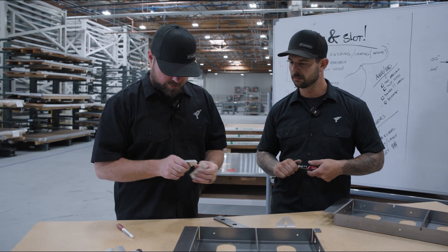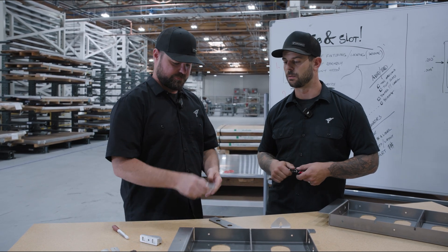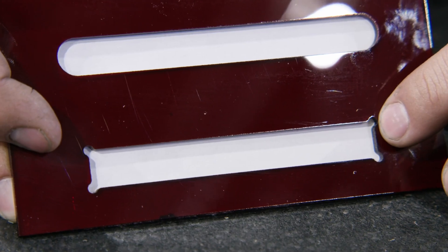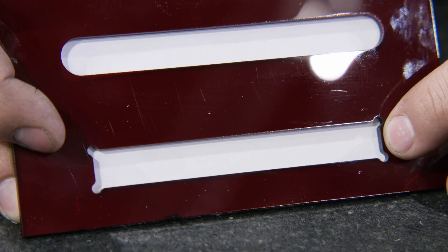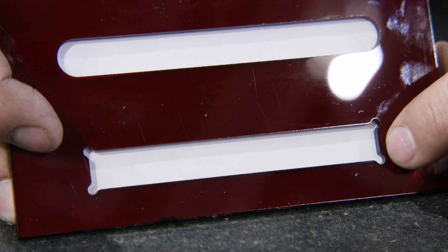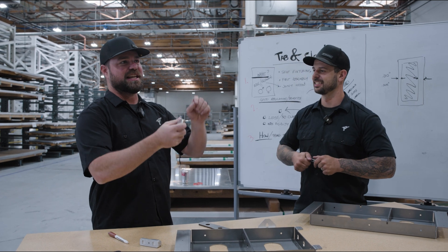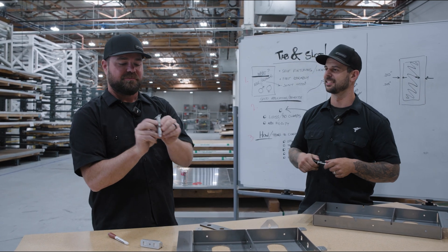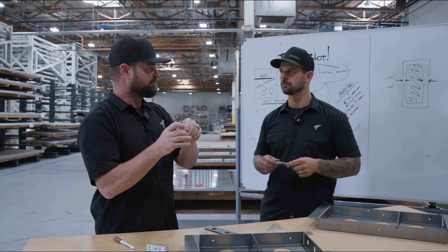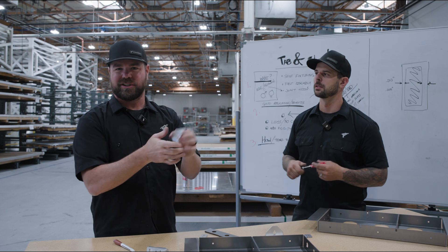Should we talk about dog bones? A dog bone design is simply putting a hole in each corner and radiating those edges into those corners. It allows you to have a perfectly ninety-degree axis on your tab. The dog bone on the slot will allow for any tolerance — it's just a little bit easier to fit up.